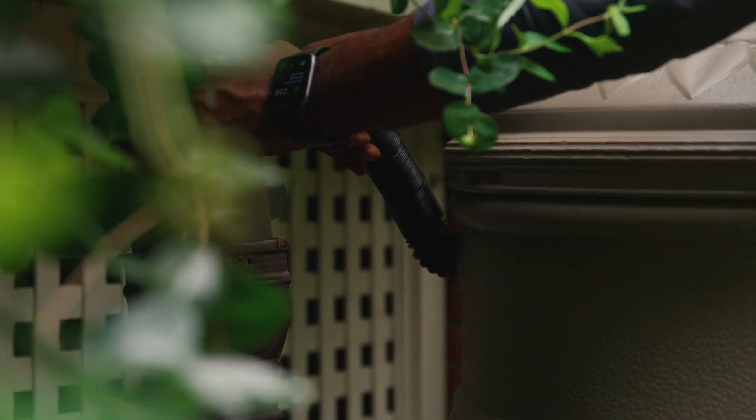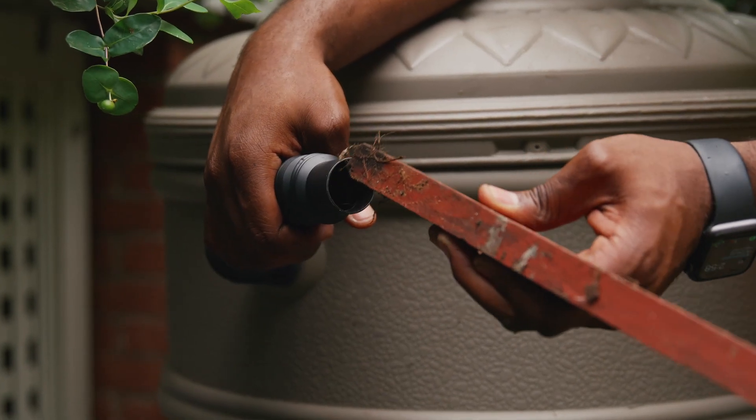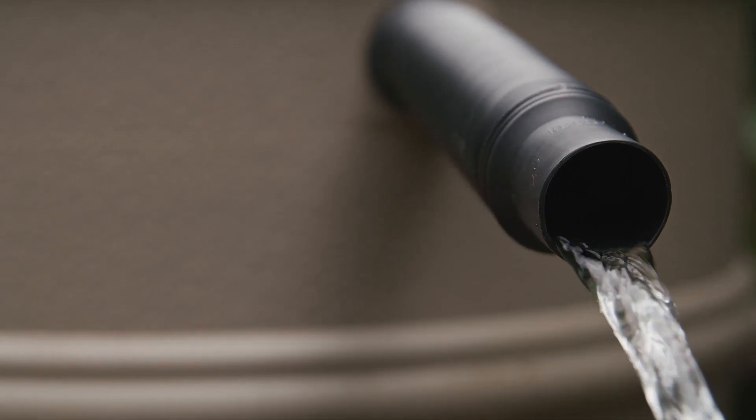Remove your hose from the diverter and the barrel. Then remove any debris by using a blunt-end rod, such as a small broom handle, or by flushing the hose with water. Do not use sharp objects that can tear or damage the hose.